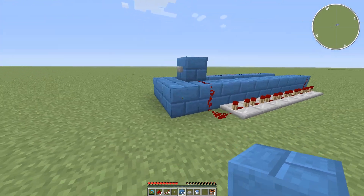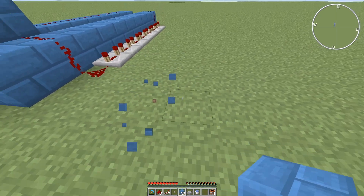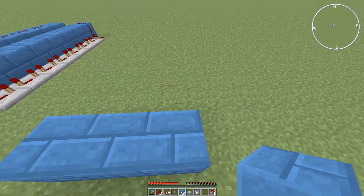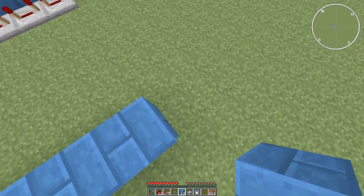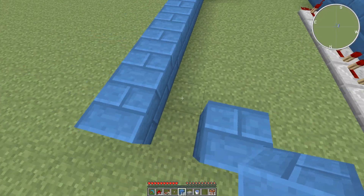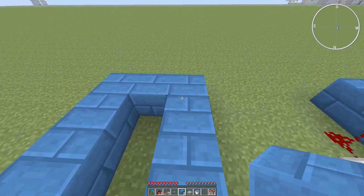I'm going to go ahead and show you how to make it. First, you want to build your frame. You can use whatever block you want, since there's water, and water doesn't make it so TNT doesn't blow up anything.